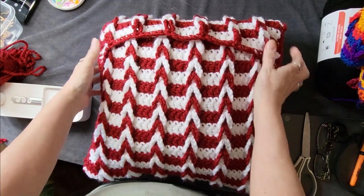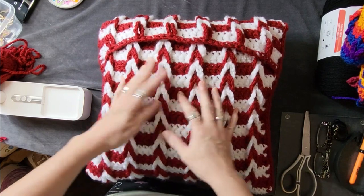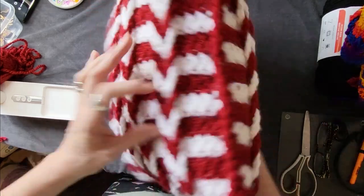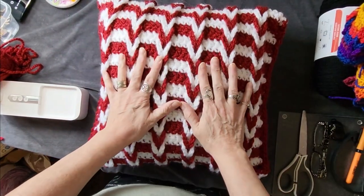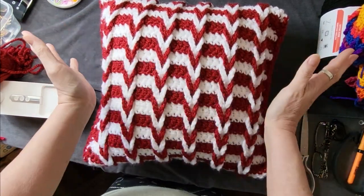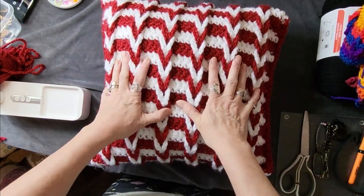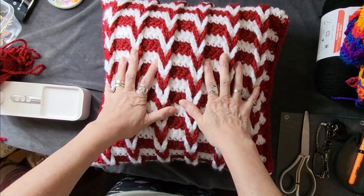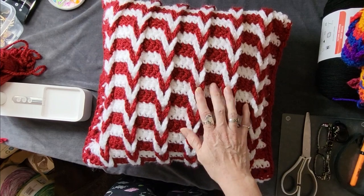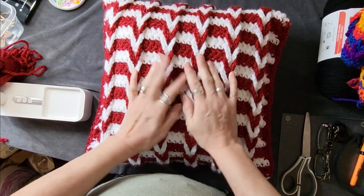And your pillow is finished — ta-da! I had so much fun doing this, I hope you did too. I hope that you make a couple of them to put on your couch at Valentine's Day. Once you get into this stitch, you're going to want to do it for everything — sweaters, tops, stuff for around your house. The sky's the limit with this kind of stitch and it's pretty easy to do. Thanks for joining me and I will see you in the next video. Bye!